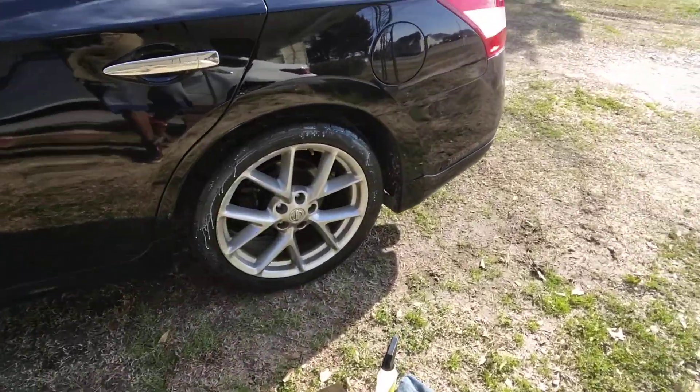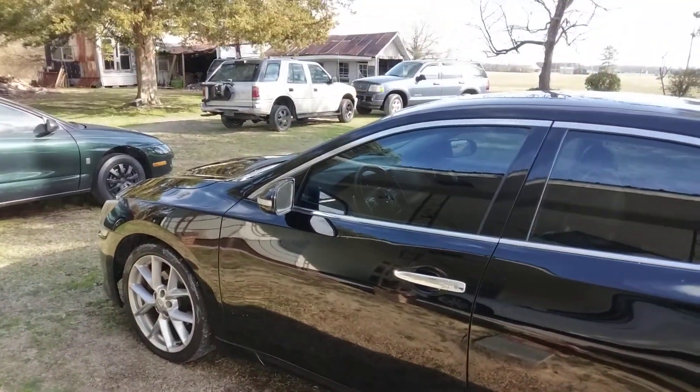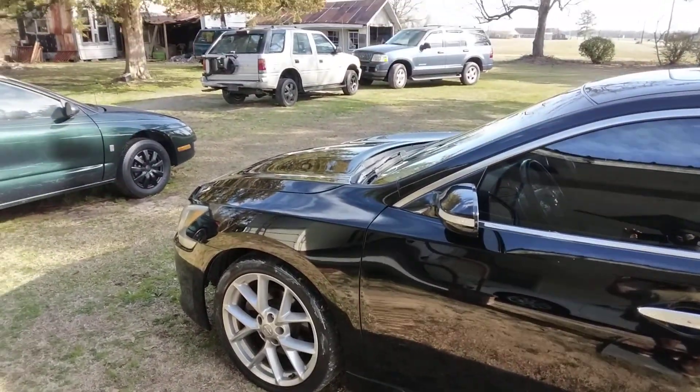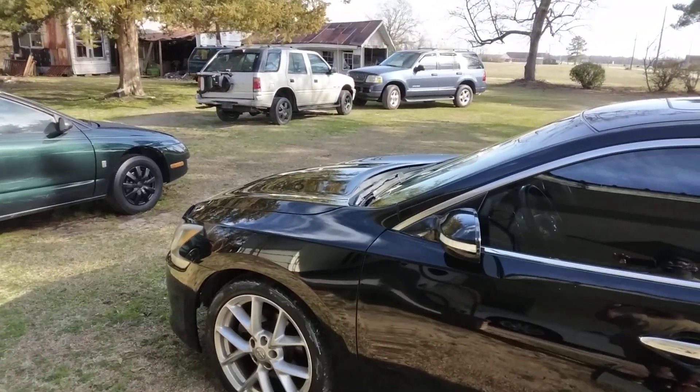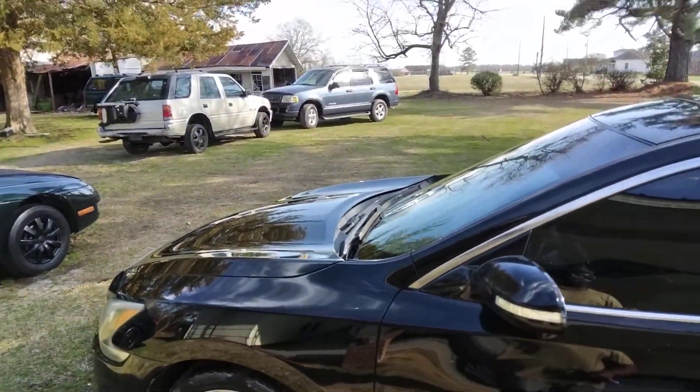So I spray it up there, kind of let it sit in. And I'm cleaning the car here basically with all Meguiar's products today. I'm using the Meguiar's Ultimate Waterless Car Wash as well, working on the Nissan Maxima right here.